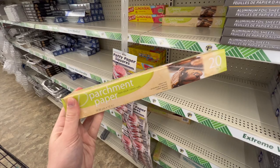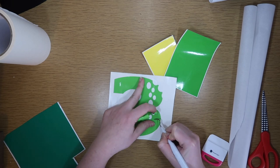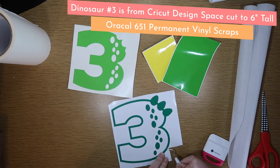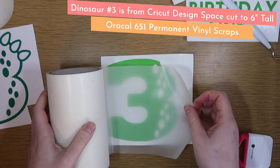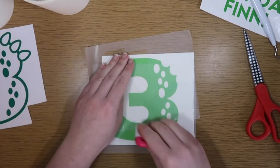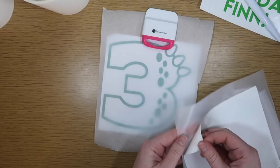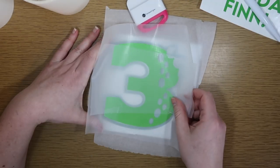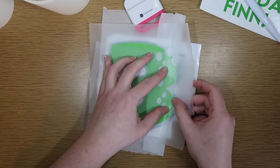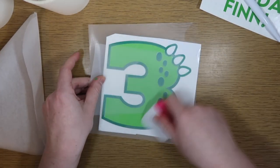Another thing I like to grab at Dollar Tree is parchment paper to help with layering vinyl. I cut out a design in three different colors to show you how easy this is. Once everything is weeded, apply transfer tape to the piece you want to layer on top — in this case the lighter green number three. Apply enough transfer tape so it hangs over the side, then cut some parchment paper the same size. This acts as a barrier between the sticky transfer tape and the bottom vinyl so you can line it up, then hinge it back, pull out the parchment paper, and apply.